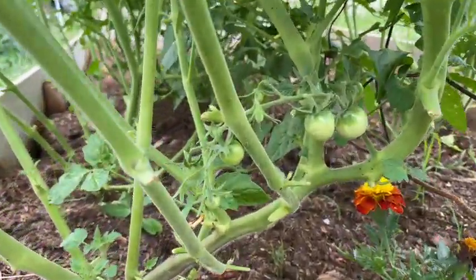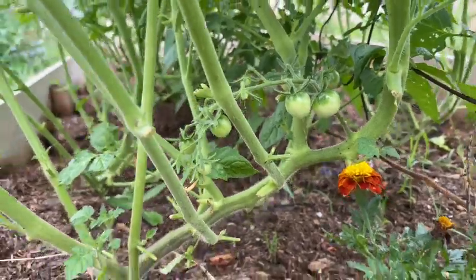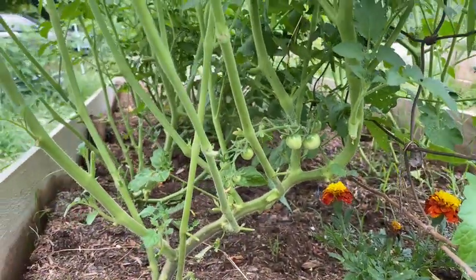Can't leave you on a completely bad note — this was not going to be a full garden tour but look at these: so much fruit being set.